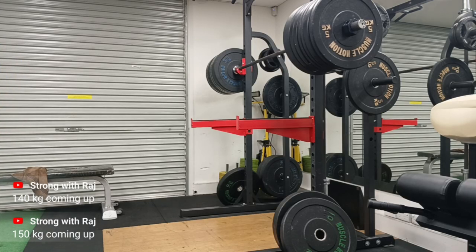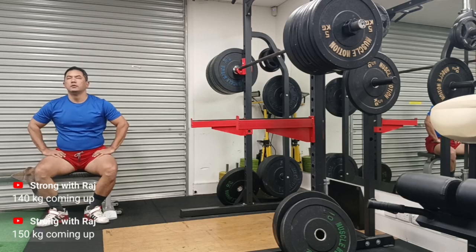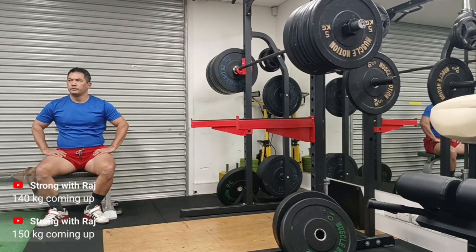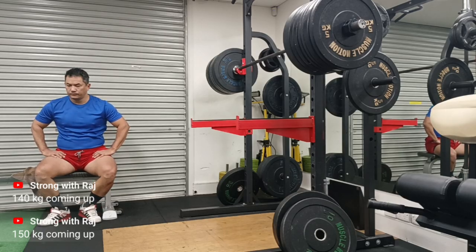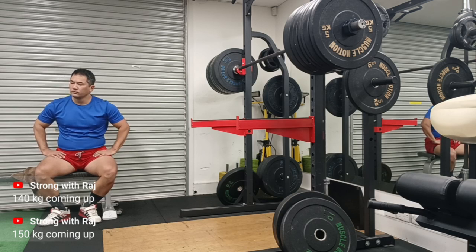Anyway guys, I thought it was very important to express the importance of the belt — what actually happens, how to use it, and what internal and external belts are. I really hope you enjoyed this talk. The video itself was a short sharp workout at 140-150 kg without the belt, and I thought I'd talk about this topic. Thank you for watching — please like and subscribe and I'll see you next time.